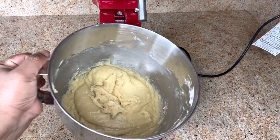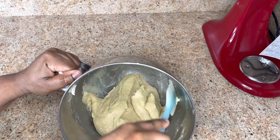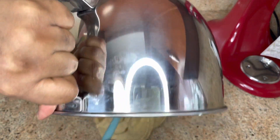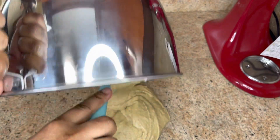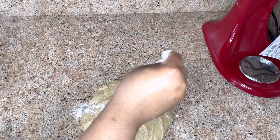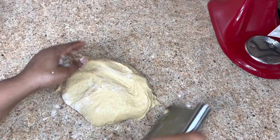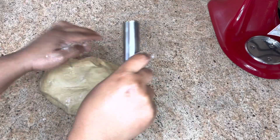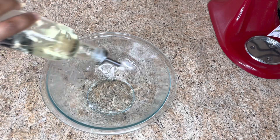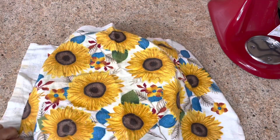Now we're gonna form this into a bowl for it to rise. Sprinkle a light amount of flour and shape the dough into a ball. Cover this and let it rise for at least an hour and a half.